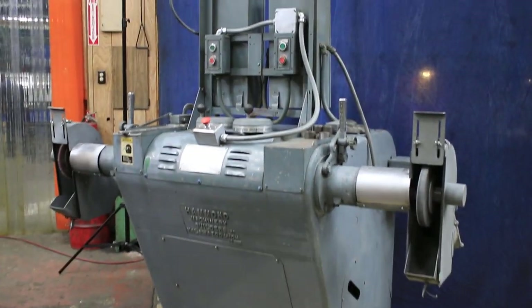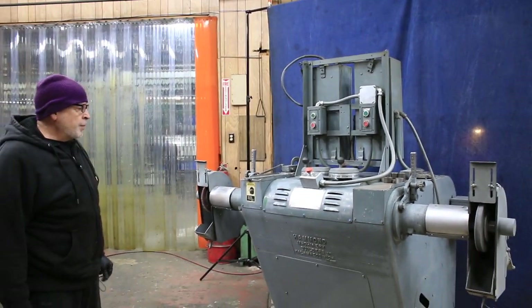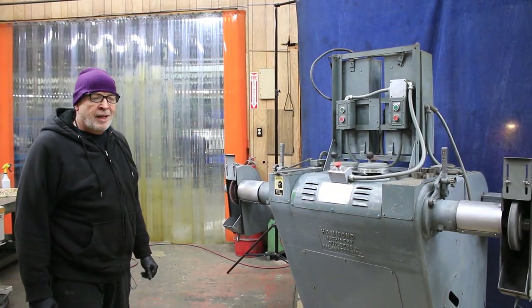So there you have it. This is the Hammond variable speed, dual spindle polishing and buffing lathe. Thank you.